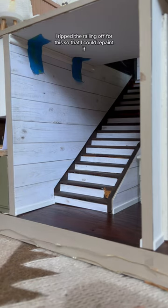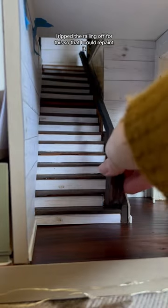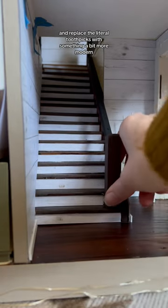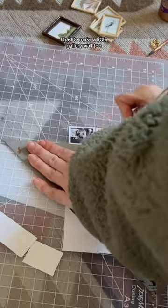Moving on, I ripped the railing off so that I could repaint it and replace the literal toothpicks with something a bit more modern. I had to make a little gallery wall too, so I just printed out some of my favorite photos in black and white.